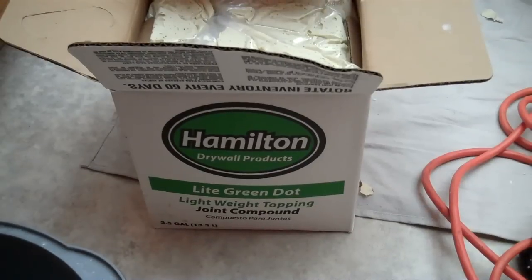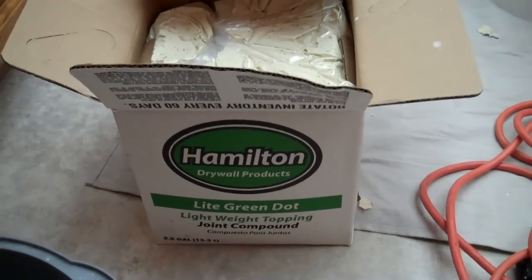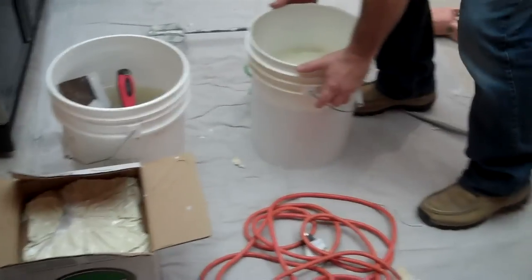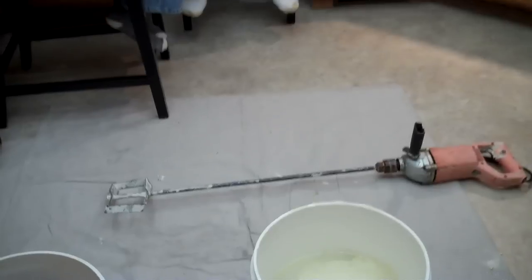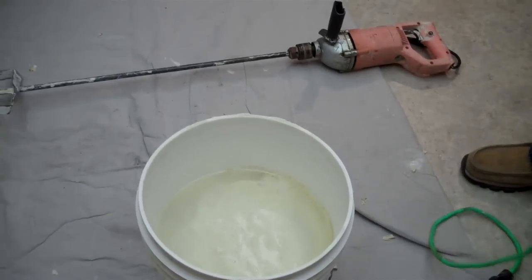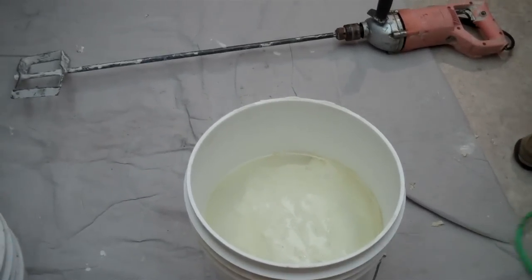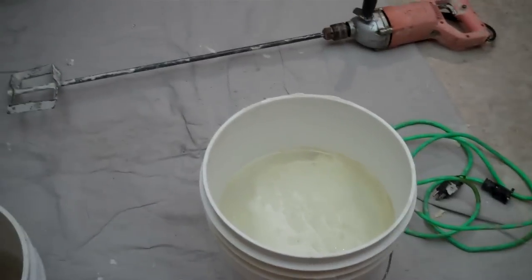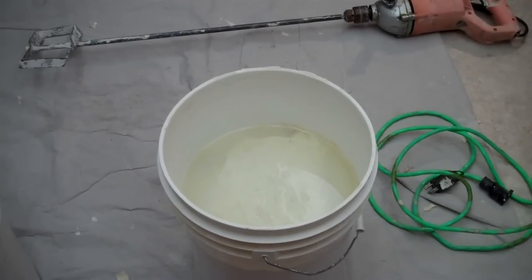We're going to do some texturing today. Using the lightweight topping is the perfect texture for applying that, so we're going to start there. You can go down to a rental yard and get any of these hoppers, get yourself a drill with a whip on it, and we're just going to put a little bit of water in the mud, mix it up until we get the right consistency — about a little lighter than a frame weight. I'll show you that as we pour it into the sprayer. Go pick up a sprayer down at the rental yard and you're ready to start texture.